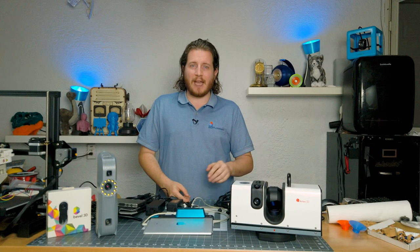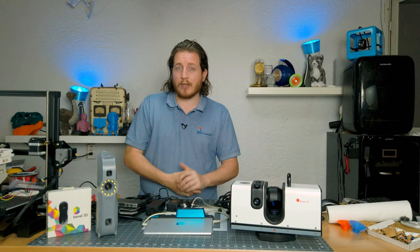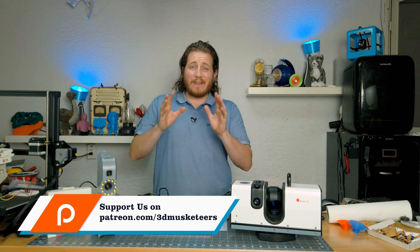We are working on a fully portable 3D scanning rig and are actually looking for title sponsors. If you or someone you know would like to sponsor that entire build series, please let me know — you can reach out at youtube@3dmusketeers.com. And if you want to help us out on the channel, you can do so at patreon.com/3dmusketeers, where even a dollar a month helps us create better content for you every single week.